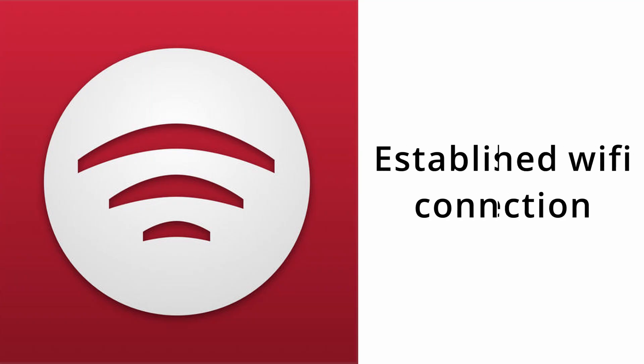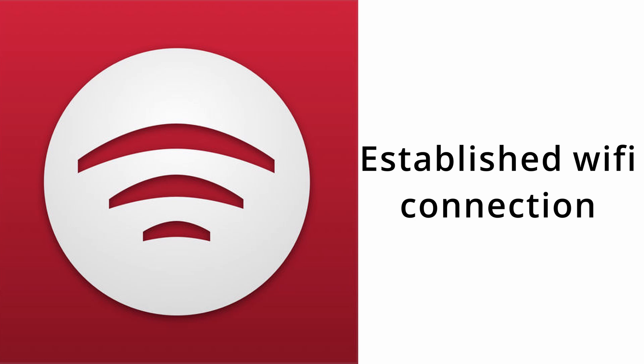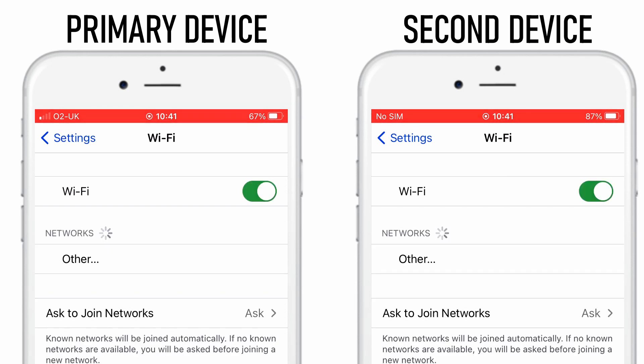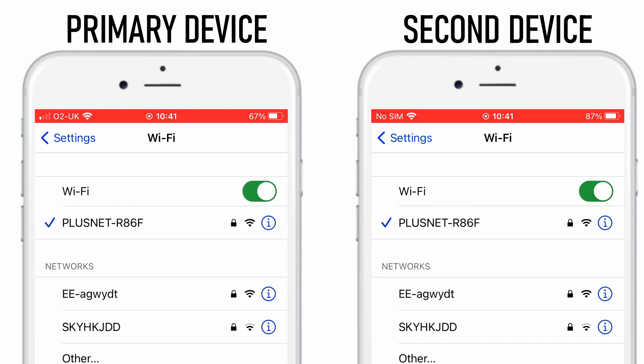Let's take a look at three different ways we can connect our two devices for Filmic Remote. The first way is through an established Wi-Fi connection. If you're at home or on location and there's a Wi-Fi source you can use for both devices, you turn on Wi-Fi for both, and it'll connect them to that home Wi-Fi for that location. Once they're both connected to the same network, you're good to go.